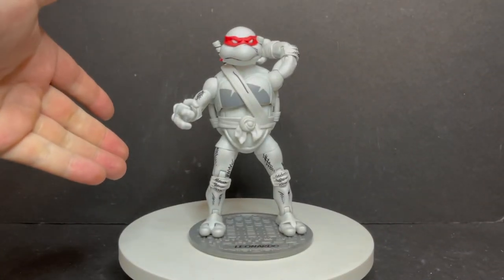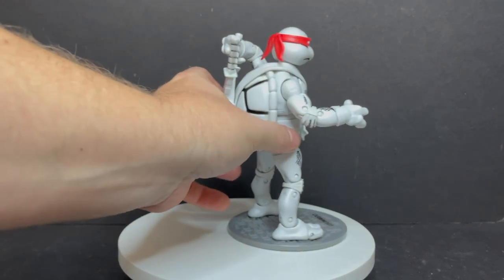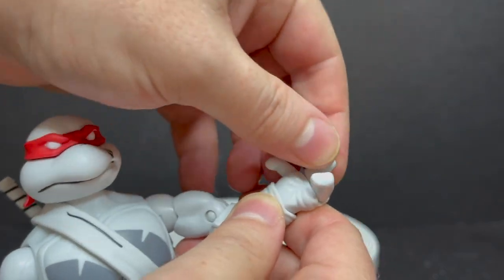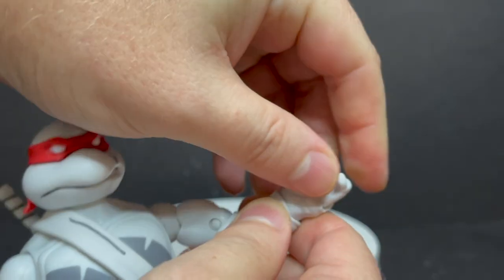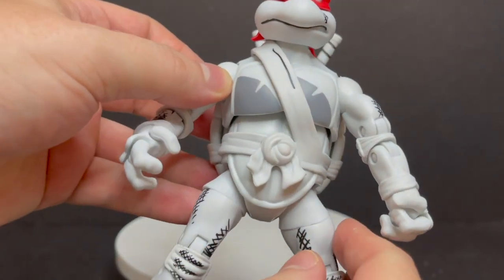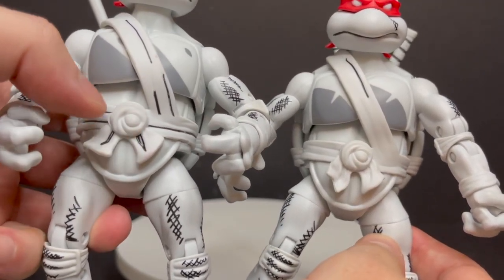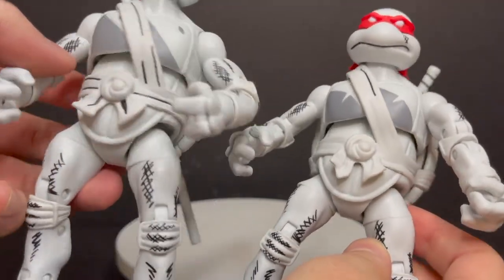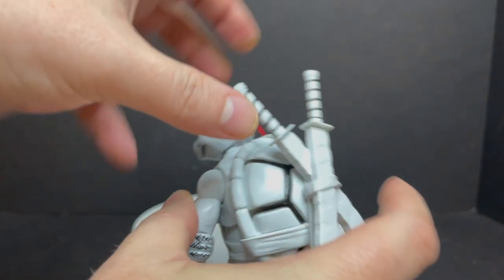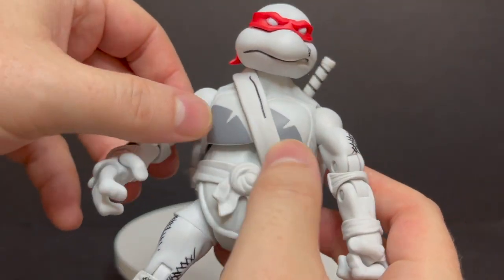With Leonardo, you get nice weapon storage again. From far away you'd think it's totally cool, but when you start looking at it up close, that's when you see it. You get the Leonardo stand and the figure with very nice weapon storage. His hands were the most stuck out of all of them, so I had to heat him up just a little bit. He's also missing some paint apps here and there — just elements of the very few paint apps you'd expect to see. More would have been nice. I really like the way his katanas go into his back — it looks natural. The shell looks good. I really do like the way these turtles are sculpted; the paint is what needed to change. He gets a different head and kind of the Donatello belt system.